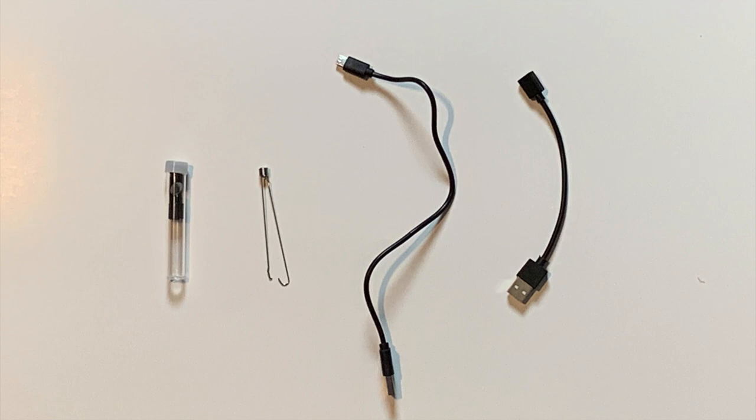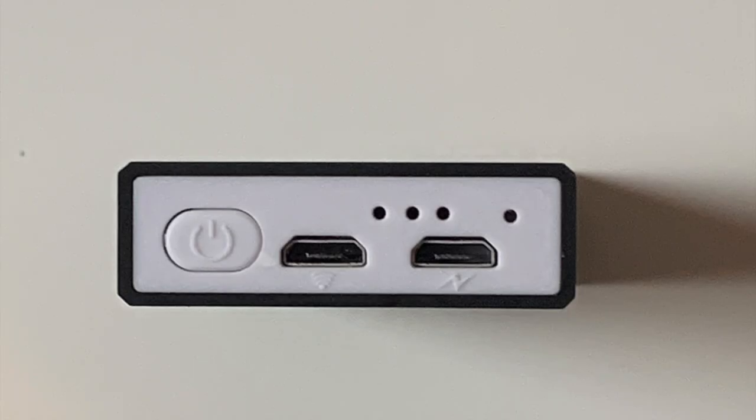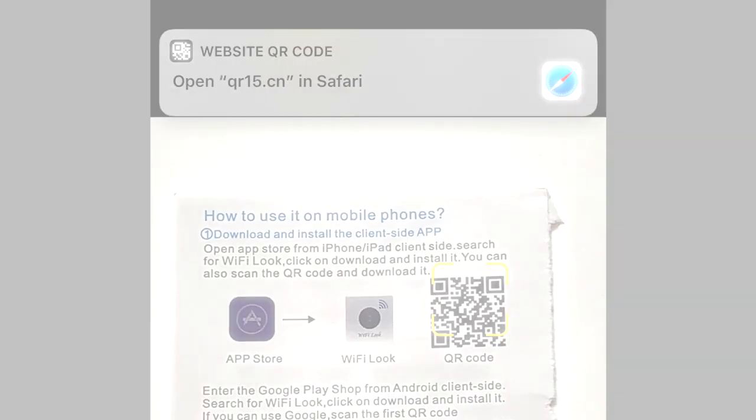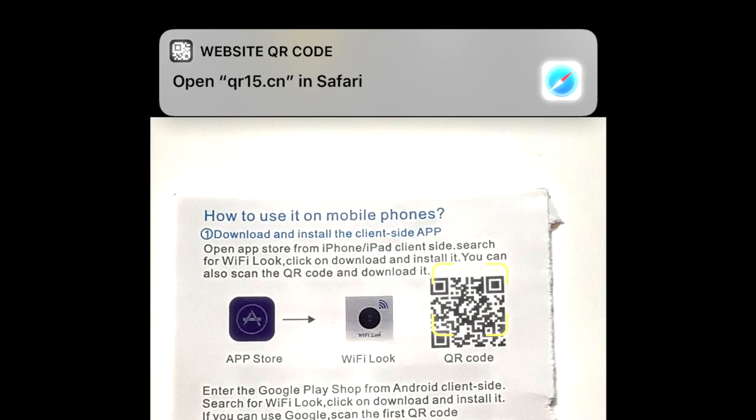You'll also find a charging cable and a USB adapter in the box. My suggestion from here would be to first charge your transmitter through the charging port. There will be a red light on while it is charging. So while we're waiting for the transmitter to charge, let's go ahead and get the software we need to run the camera.